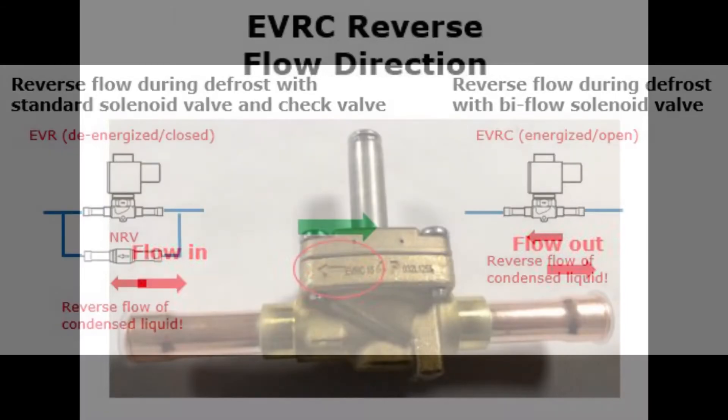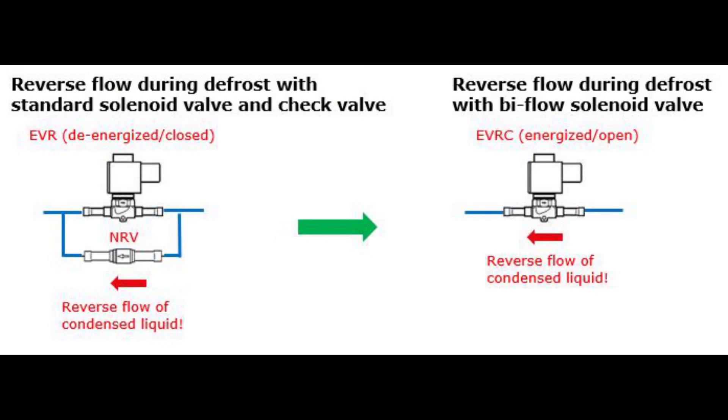The EVRC bi-flow valve is used as a normal solenoid valve in the liquid line to control the flow to the expansion valve, and in addition during defrosting, the condensed liquid can flow back backwards through the EVRC valve when it is energized to open position. Here you see a principled diagram of such usage as an alternative to a traditional setup with a check valve, thereby reducing costs of parts and installation.